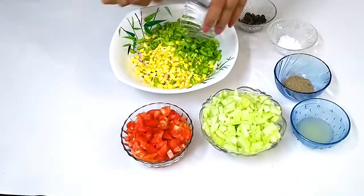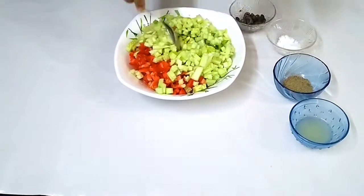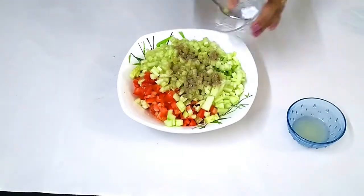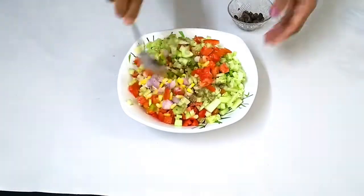1 cup of pepper, 2 teaspoons of pepper, 1 teaspoon of pepper, 12 teaspoons of lemon juice. I will mix all the different ingredients.